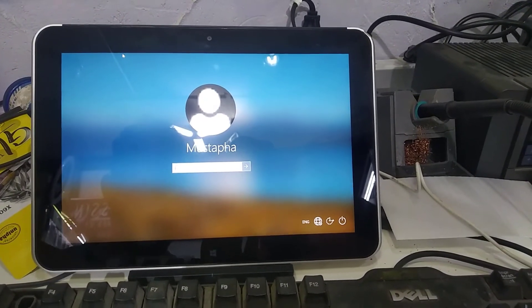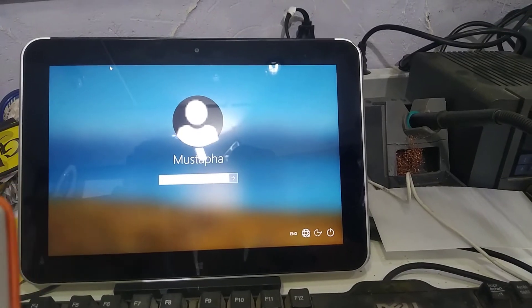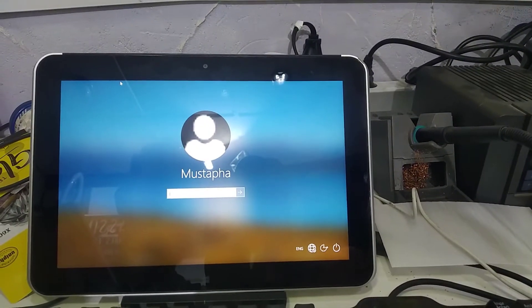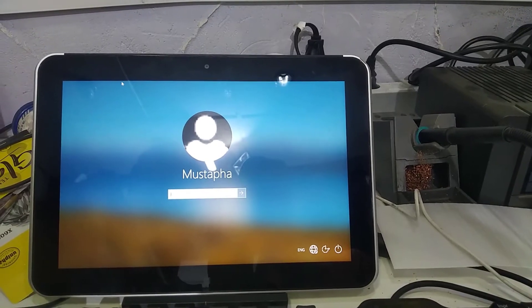Hello everyone. We have here today a computer, model number HP ElitePad 1000 G2. It is locked with a password and the client doesn't remember the password, so we need to reset it or format it.